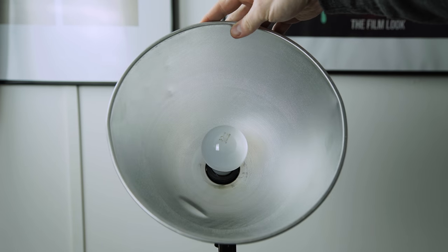Next we have a set of can lights which hold household bulbs. This one's currently got 70 watts in it. Let's see a comparison between with the diffusion and without.